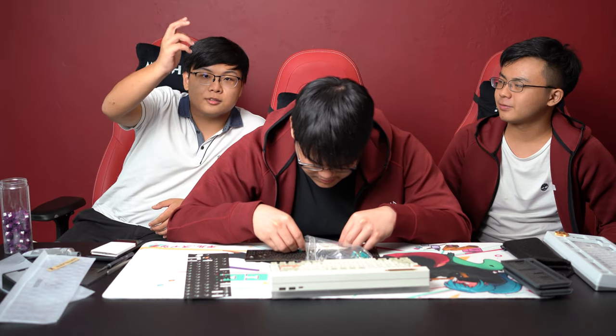So Francis is going to go build the board. We will see you in 20 minutes, but for you it'll be like one second.